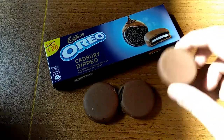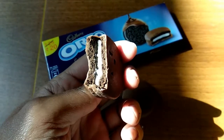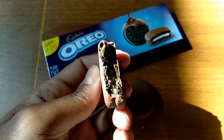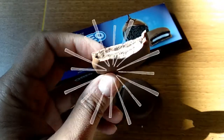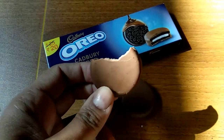This is really really good. It's like a combination of Oreo biscuit and Cadbury Dairy Milk chocolate. It's just quite amazing — it's a must try.